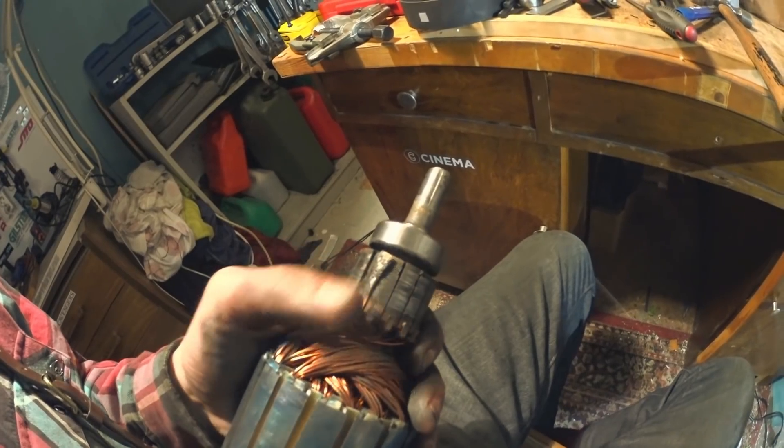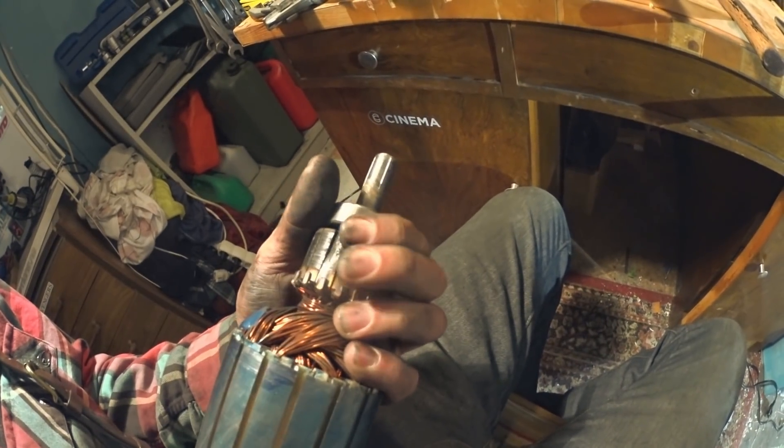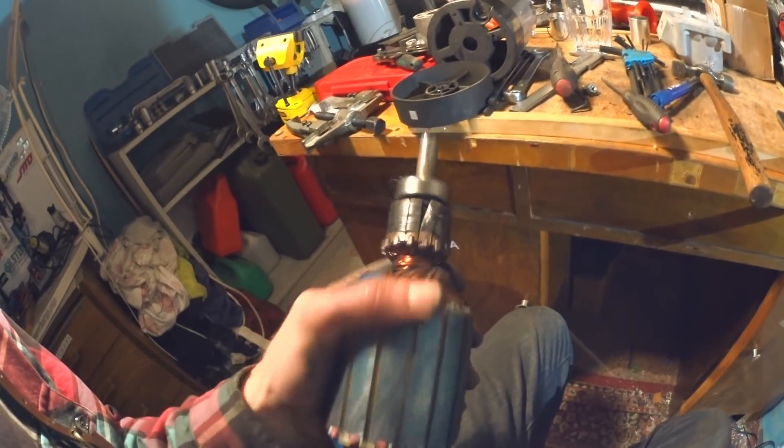Here's what's failed. I'm not quite sure why or how this has happened, but this thing has come loose and started eating brushes, and the windings are burnt. It's probably scrap.